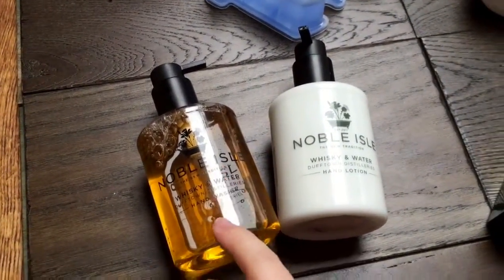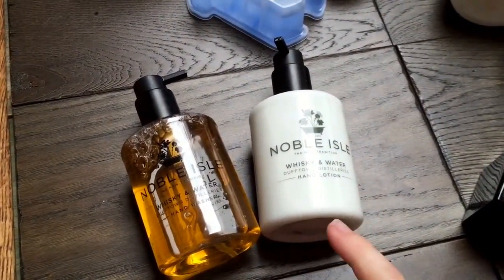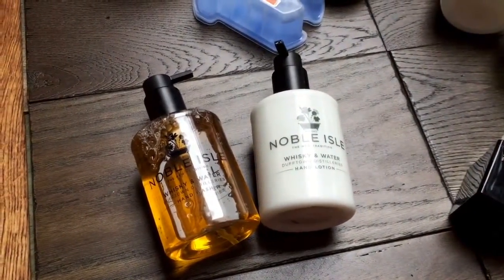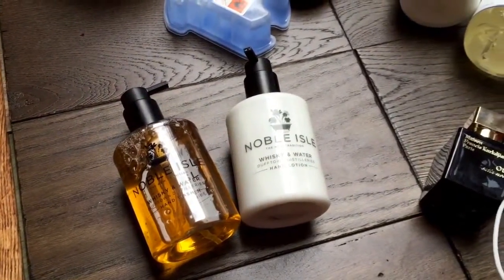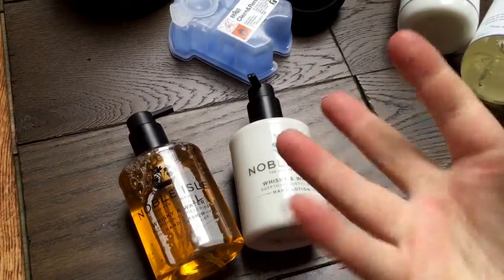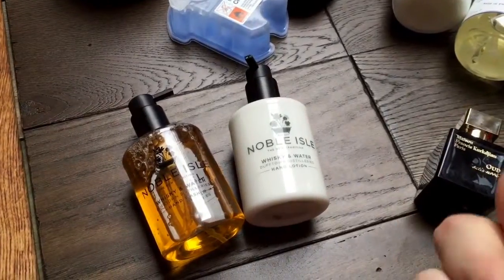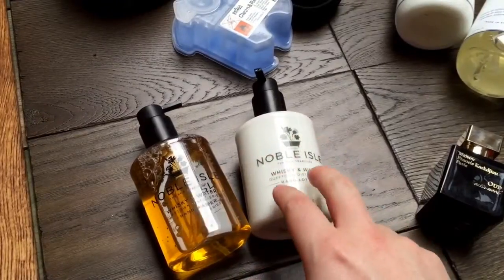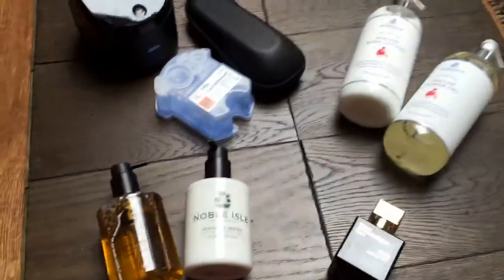It's £18 for the hand wash and £20 for the hand lotion. The hand lotion is ultra softening and very moisturizing, but what a lot of guys will like is that it just sinks into the skin - it doesn't leave you kind of lubed up and greasy where everything you touch you can't get hold of. It does leave your hands quite nice and soft. I get a lot of eczema and a lot of occupational dermatitis, and I found these really good. The hand wash isn't too stripping and the lotion is perfectly moisturizing enough.